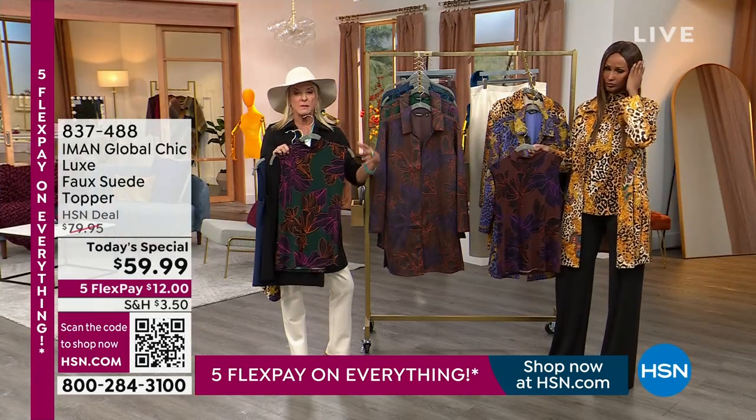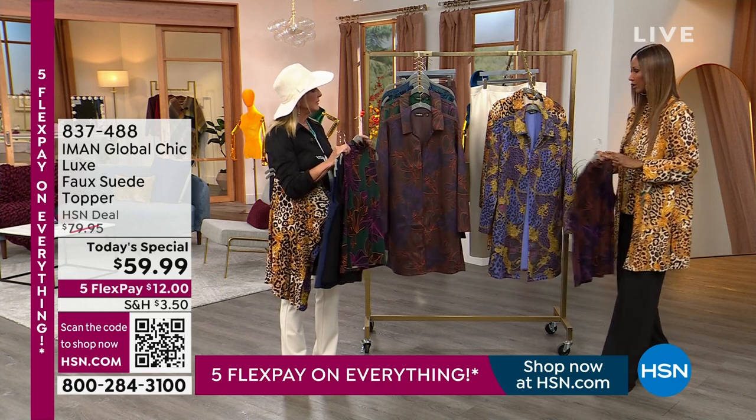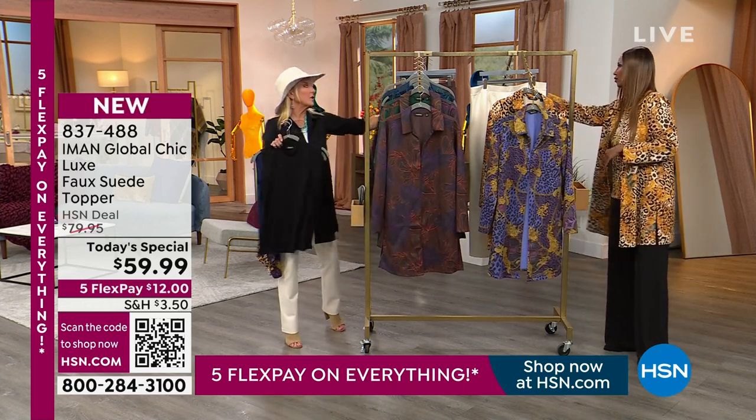This fabric, by the way, is just dreamy and easy, and it doesn't add any bulk when you put it underneath the jacket. Nothing. Which is great, so a little heads up on that one, too.